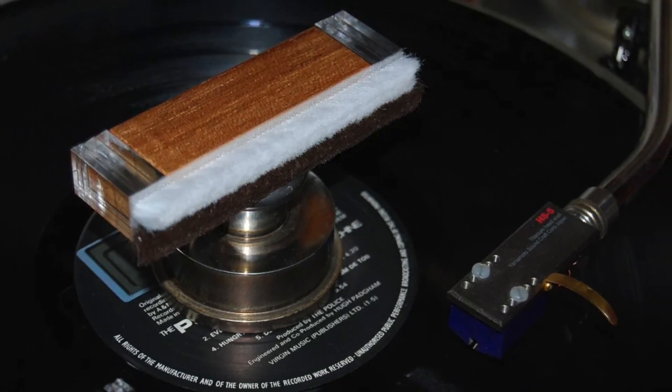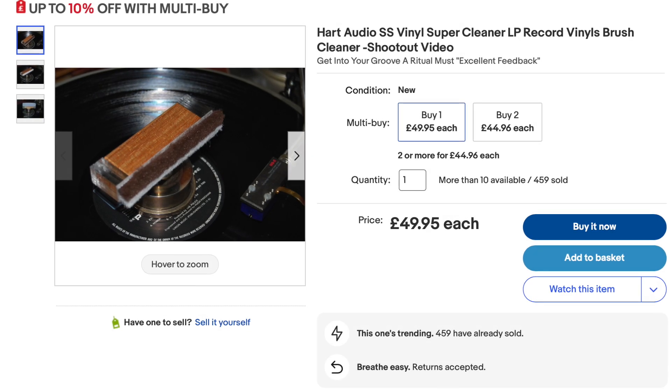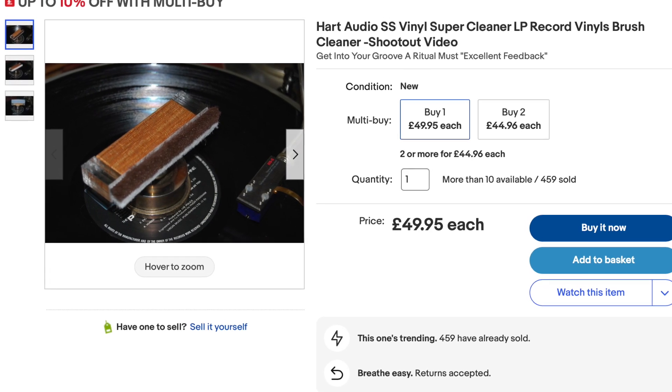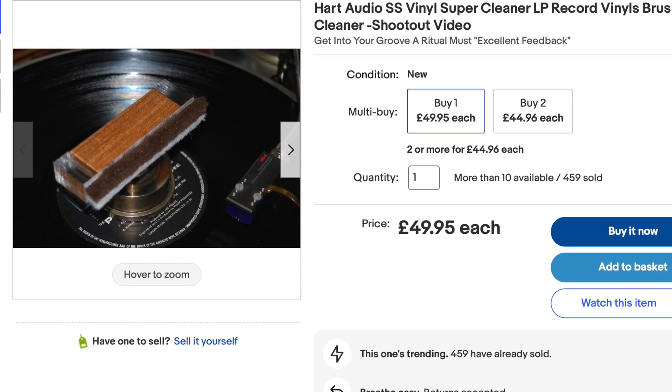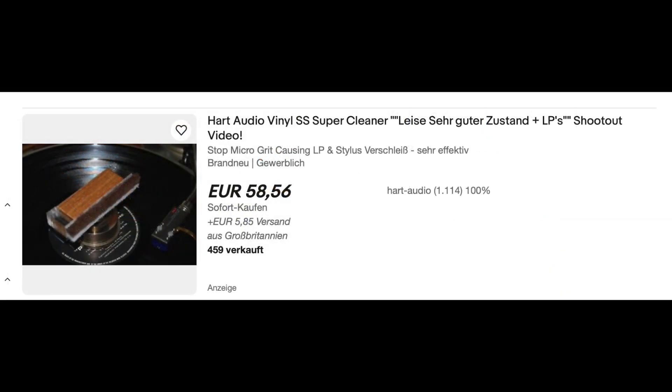Right now as I make this video I have a UK pounds price only, and I'll try to get other prices and put them on the bottom of the screen. The price I have in UK pounds is one penny short of 50 pounds, plus four pounds 99 postage and packing.